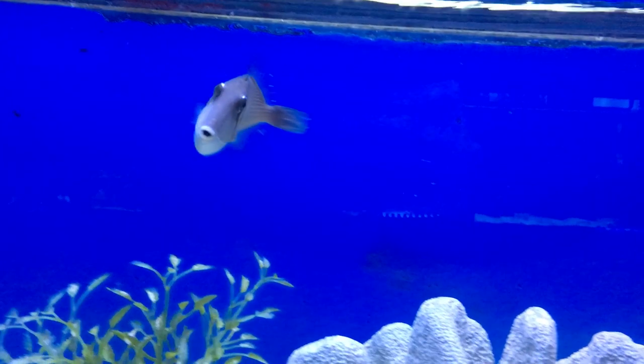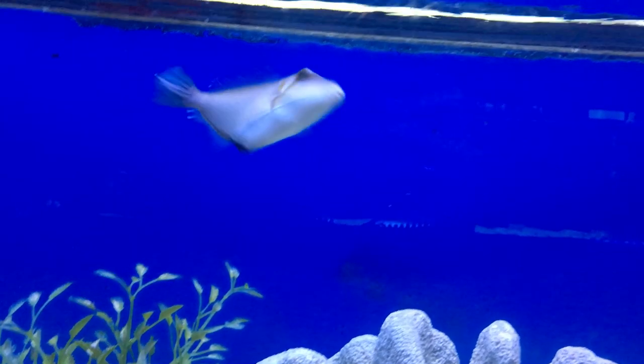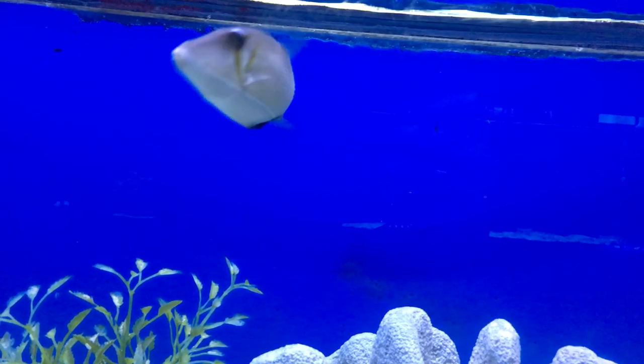What's up everybody, it's Brock and we got a brand new episode of All About. Today this fish has a ton of names — we call them the white line triggerfish, other people might call them the Sufflamen bursa, the scythe trigger, or the bursa triggerfish. This guy is very cool. Prices on him — you'll spend about 30 bucks, nothing too bad.